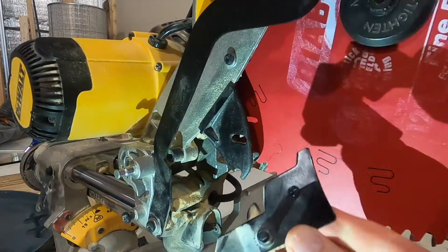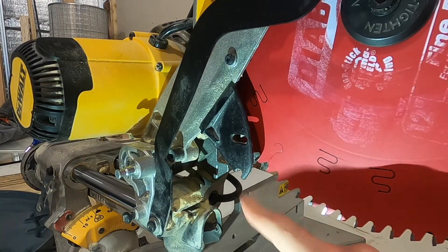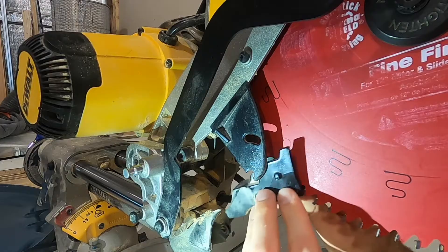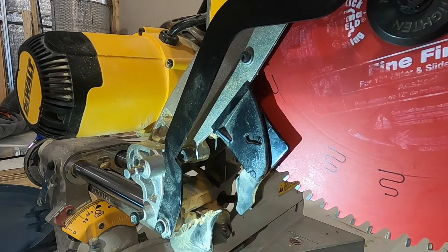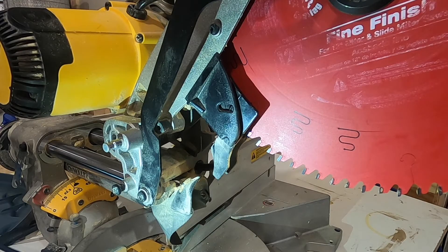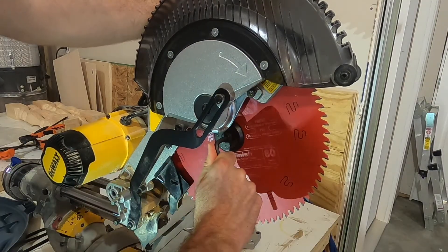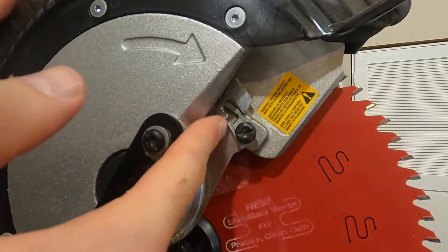Before you get this fully tightened, pop this piece back in place. The curve faces back — the top buttons go into the top slot and the bottom button goes into the bottom slot. Pinch these together and pop it around the saw blade. When it's back in place it forms a rectangle, with the curve facing back, and it can pivot — that's how you know you have it on correctly.